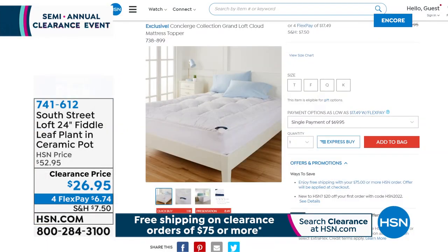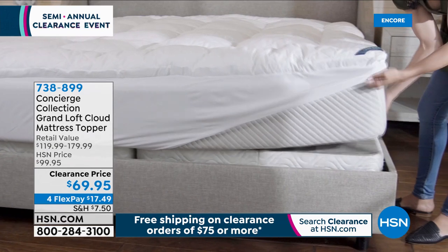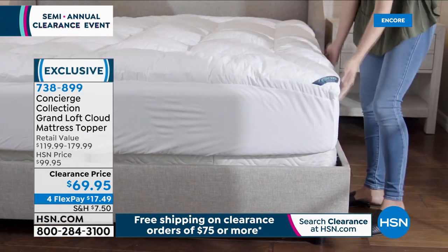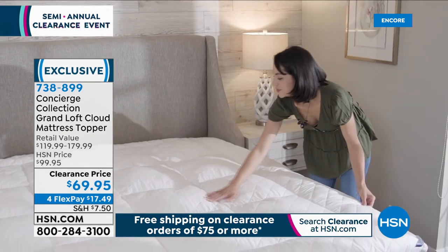Coming up next is the cloud topper from Concierge Collection. It is water-resistant, stain-resistant — the most loft we have in a topper. It is luxury. If you've been thinking about getting a new mattress, try this first. And it's clearance priced at $69.95.